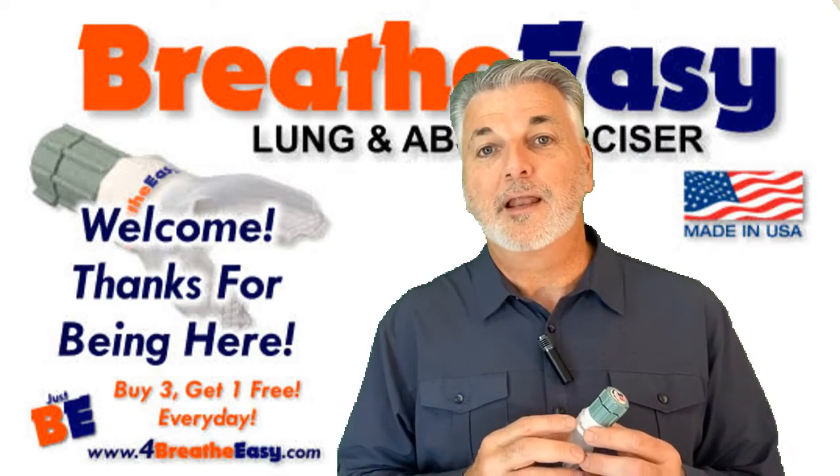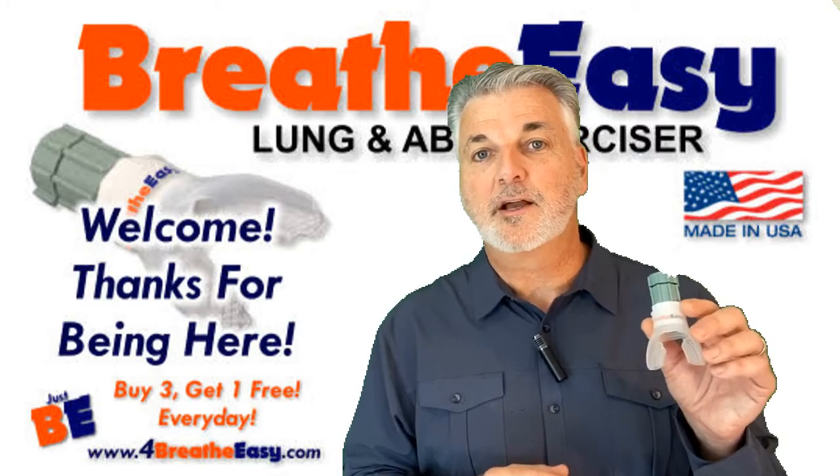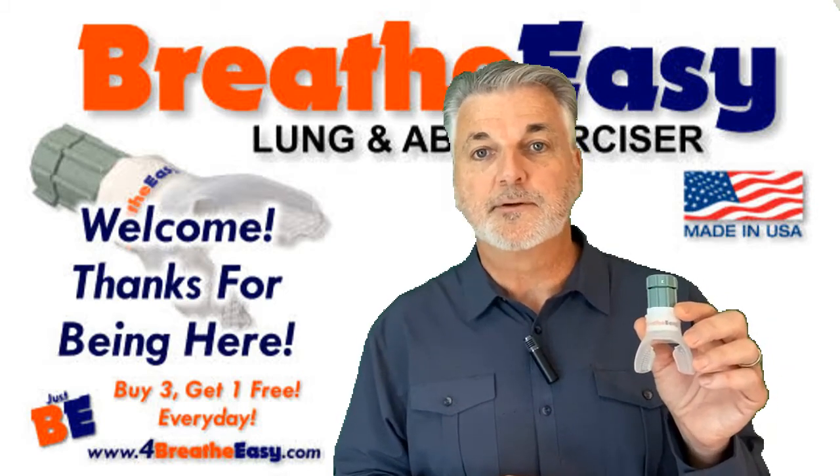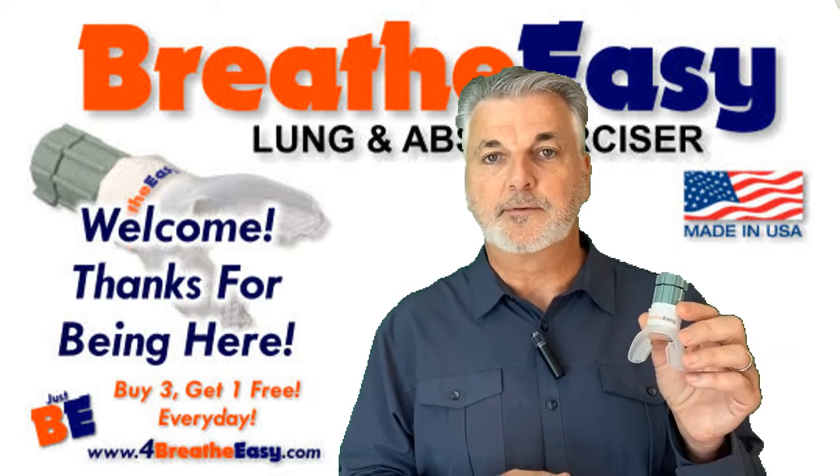Hello friends, this is Andrew Souther. Allow me to introduce you to the BreatheEasy Lung and Abs Exerciser, a device I've been using and benefiting from for several years, and also a device I've been making and marketing for several years.